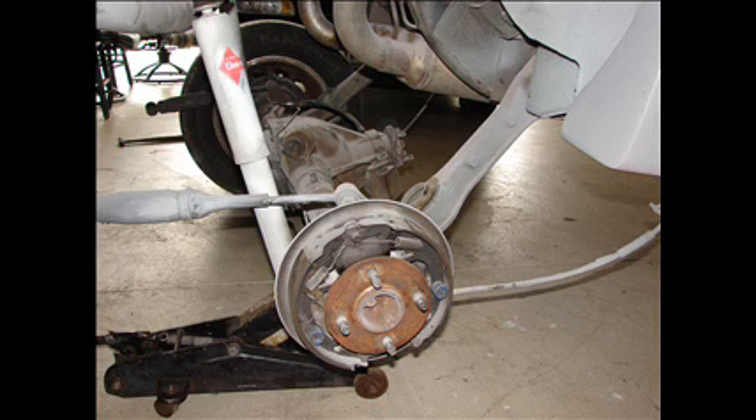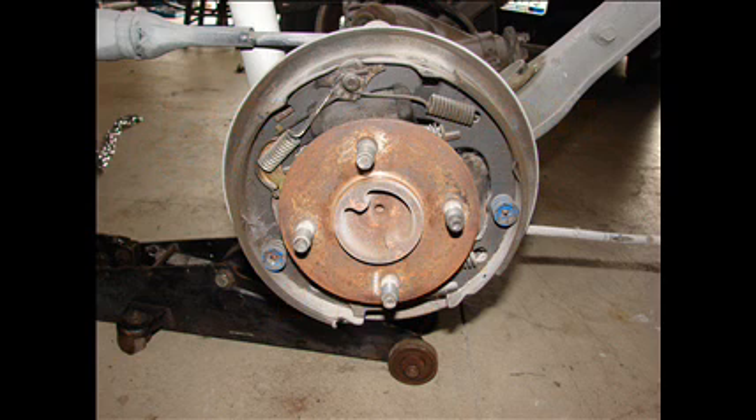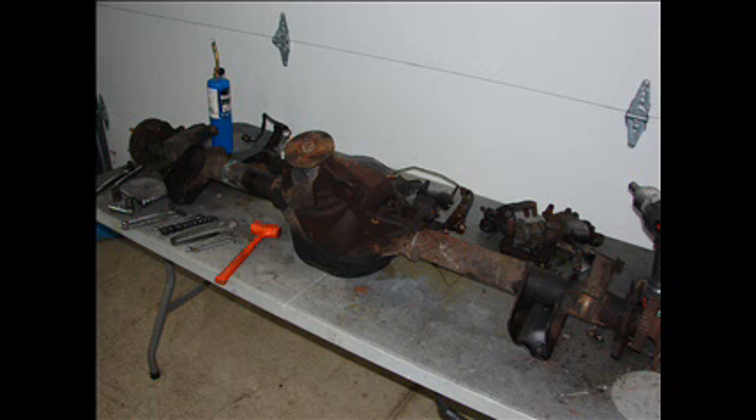Moving to the rear end, you can see the four-lug axles with the drum brakes — not very attractive. It is also going to be a 7.5-inch rear end, which is not very robust. There is a measurement that will be very important: the rear axle you pull out is going to be about 58.5 inches lug to lug. That is very important to remember when you go and get a new axle — you don't want to buy an axle and then have to cut it down.